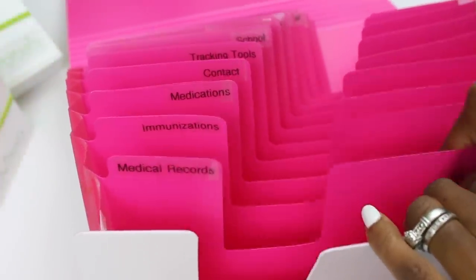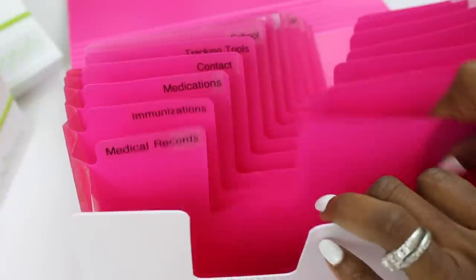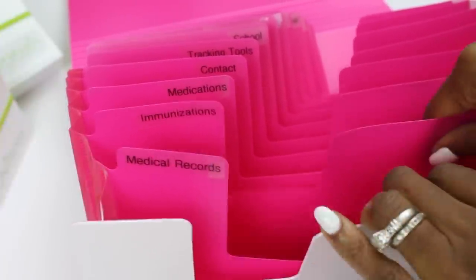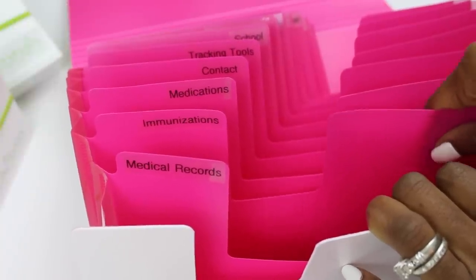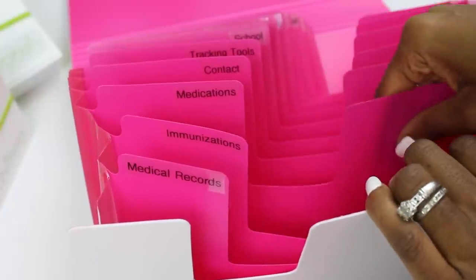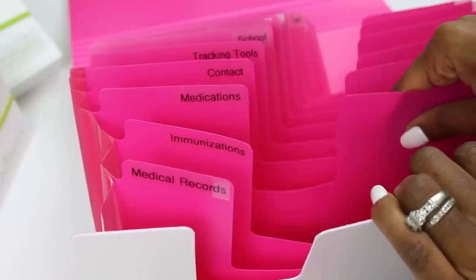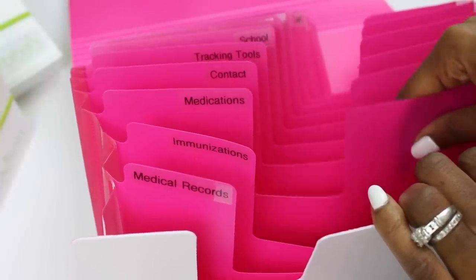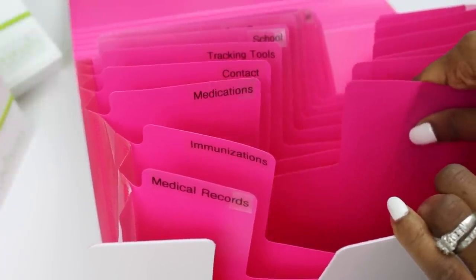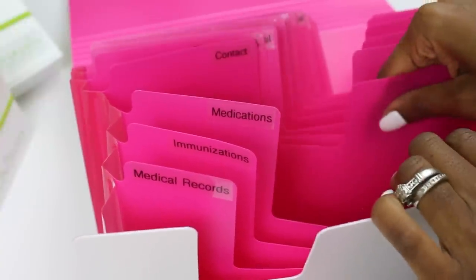The medical records section is right up front — this is where you keep their complete medical records. A lot of times they're on disk so you can just put the disk in there. Always keep your child's updated medical records easy to get to. Immunization records go in there too — you often need those for school registration. For medications, if your kids are on any medications you keep their medication records here. I recommend printing out a picture of the pill and writing beside it what the purpose of that pill is. That's great for babysitters and for emergency situations.